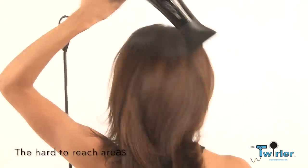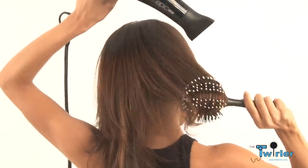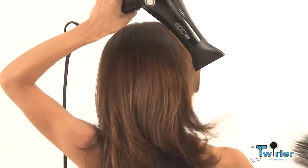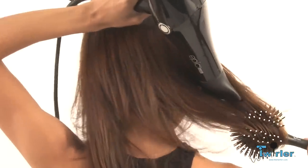The Twirler ball brush is perfect for those hard-to-reach areas. The unique design allows you to reach further back behind your head, creating beautiful finishes with less effort.